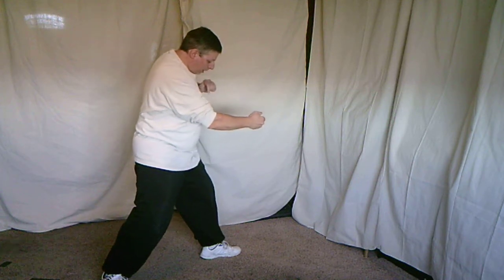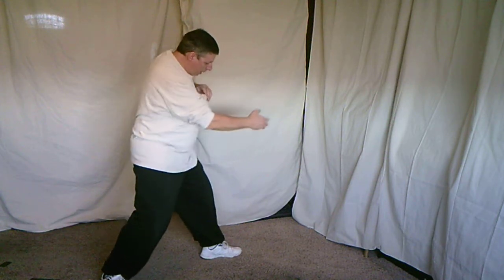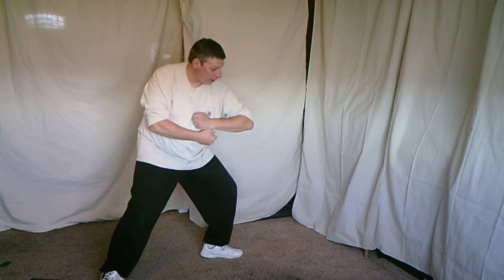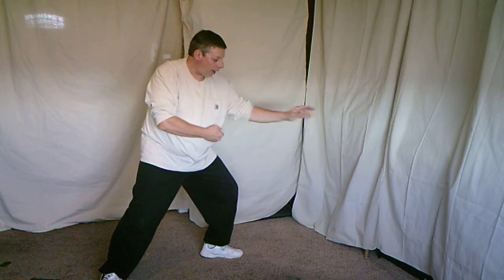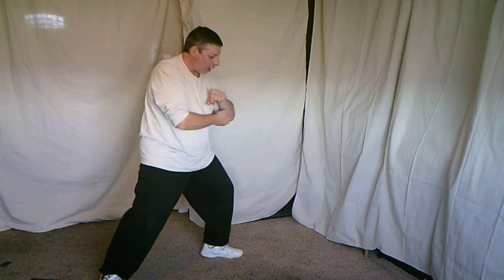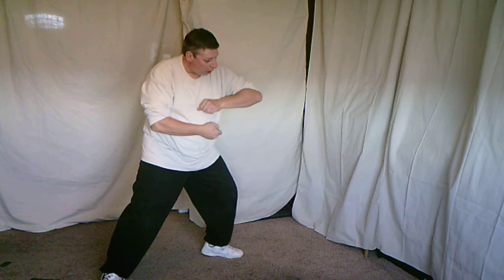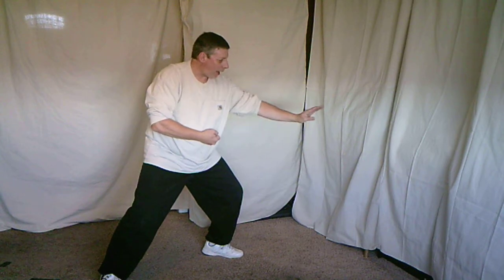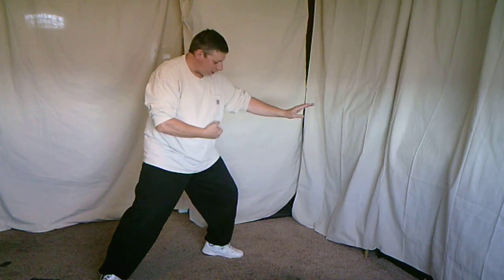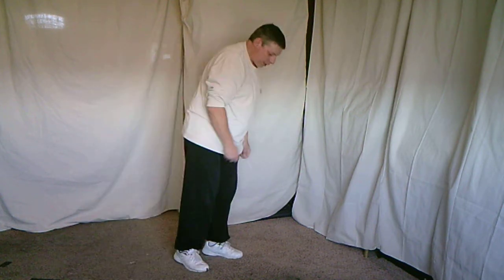Shift forward. Press. And out. You notice that this is a shorter, smaller circle. As I come forward, the elbow's coming up — it arcs over and presses. My weight is forward, and then I come out. So you notice the chops — the knife hands are different. I'll get into that towards the end of the video.